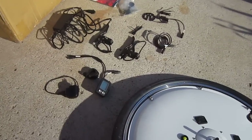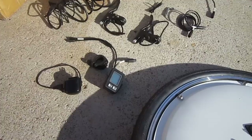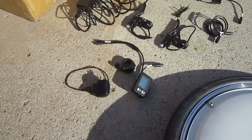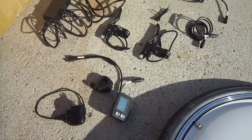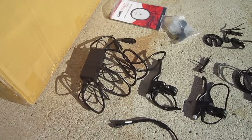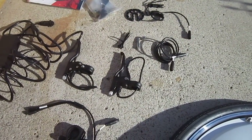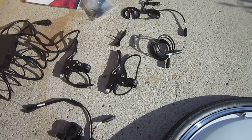It also came with a display unit for the handlebars, a charger for that, the mounting for the display unit, and there's the charger for the main wheel. It came with two brake handles, but this was a demo model so I believe I'm only going to be using one of those, but we'll check and see what's going on there.